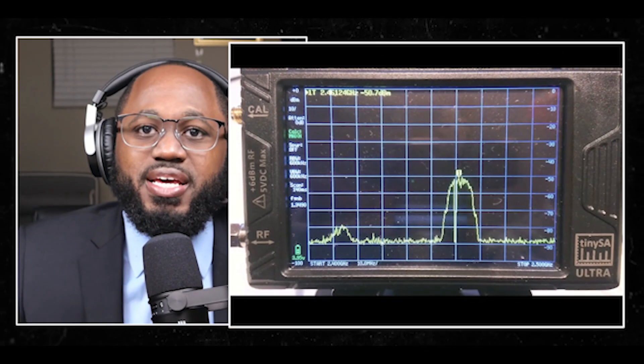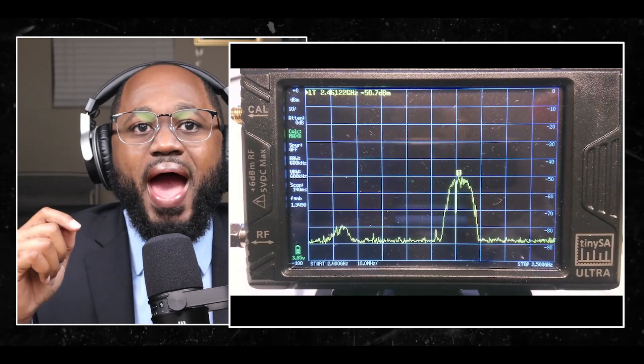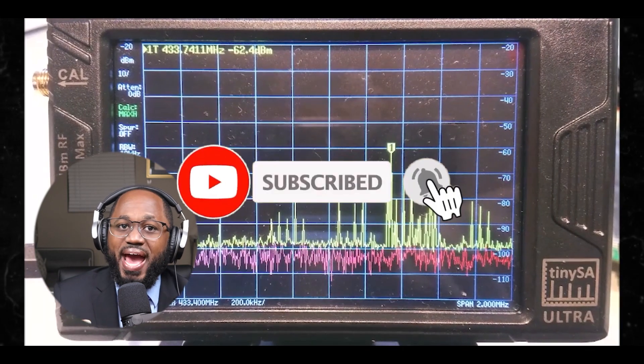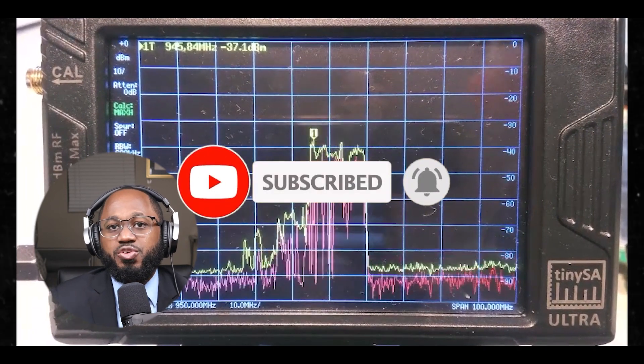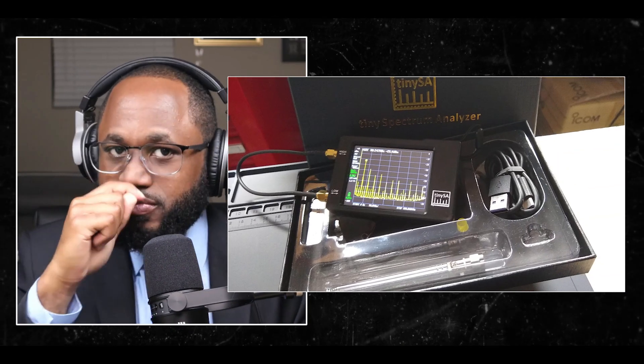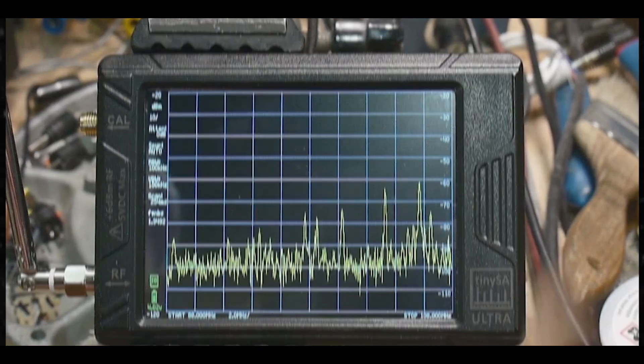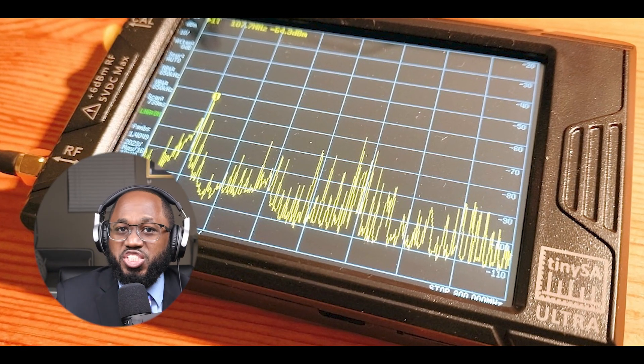When comparing the TinySA Ultra to more expensive equipment like the Anritsu BTS Master, it showed good accuracy in detecting Wi-Fi signals, particularly in identifying strong channel signals with fairly good frequency and amplitude accuracy. While the TinySA — especially the Ultra model — is capable of detecting Wi-Fi signals, it's primarily a spectrum analyzer. For more detailed Wi-Fi analysis, specialized Wi-Fi analyzers or software tools might provide more comprehensive information about network performance, channel usage, and interference.